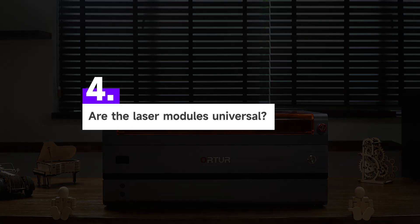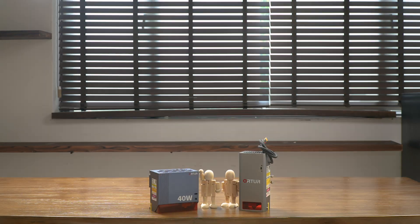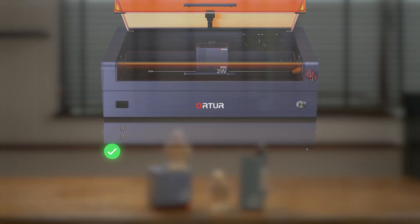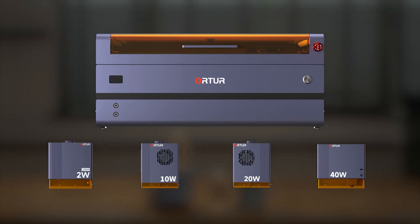Question 4: Are the laser modules universal? Heads up — the H20's laser modules are exclusively customized and not compatible with other ORDER machines, and vice versa. This means you'll need dedicated modules for the H20, but it also ensures unmatched performance tailored to this system.